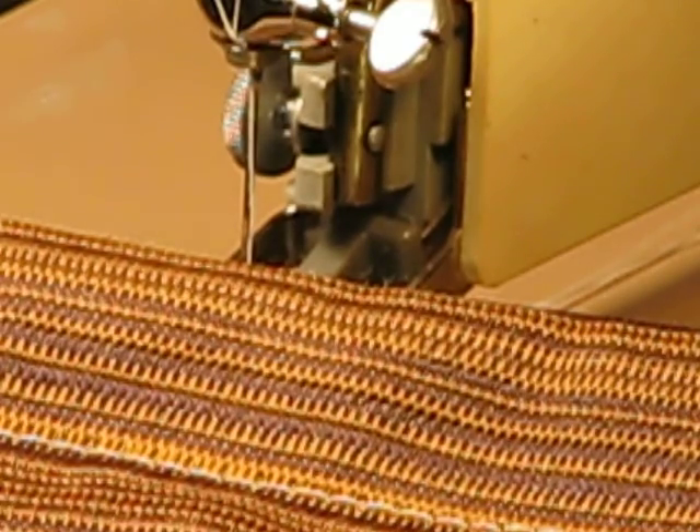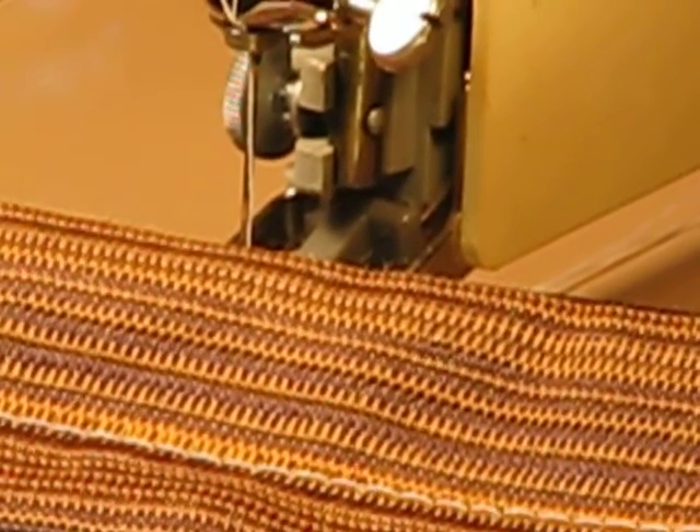It doesn't matter what you want to sew with this machine. If you're looking to sew leather, not a problem. Nylon webbing, got you covered. Upholstery material like this, not a big deal. The last sew-off I'm going to do with this machine will be multiple layers of heavy-grade denim, so check that video out as well. Thanks so much for watching.